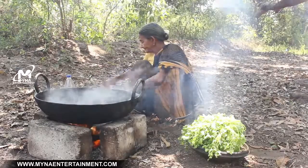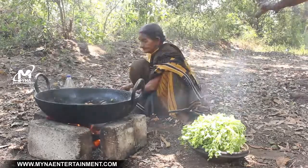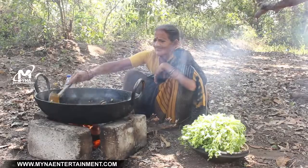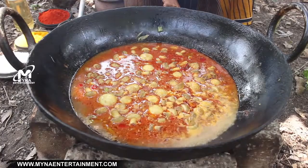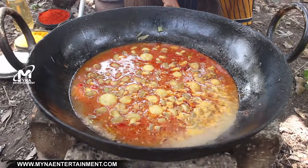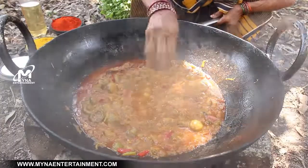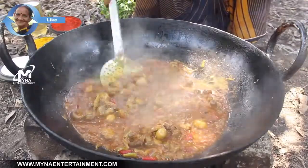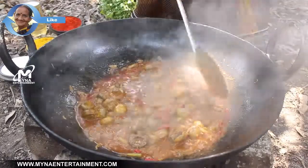Let's go. Add a little bit of water. Add 1-2 liters of water, add 1 cup of water. Add the water to the water.